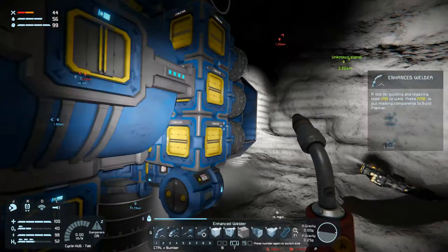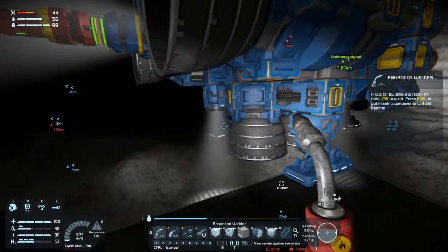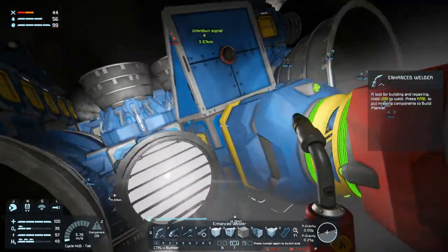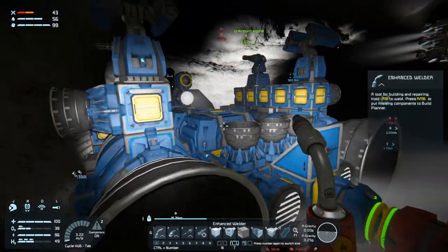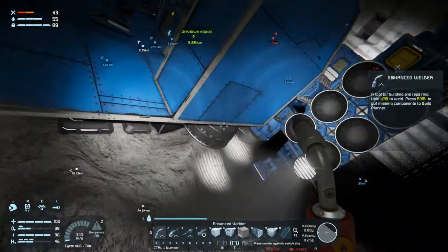Welcome back to Space Engineers folks, we are pretty much ready to head out into space. I did add a little bit to the ship — I don't think I did that on camera — so I added some lights: some reversing lights, some landing lights for the miner, some forward lights.